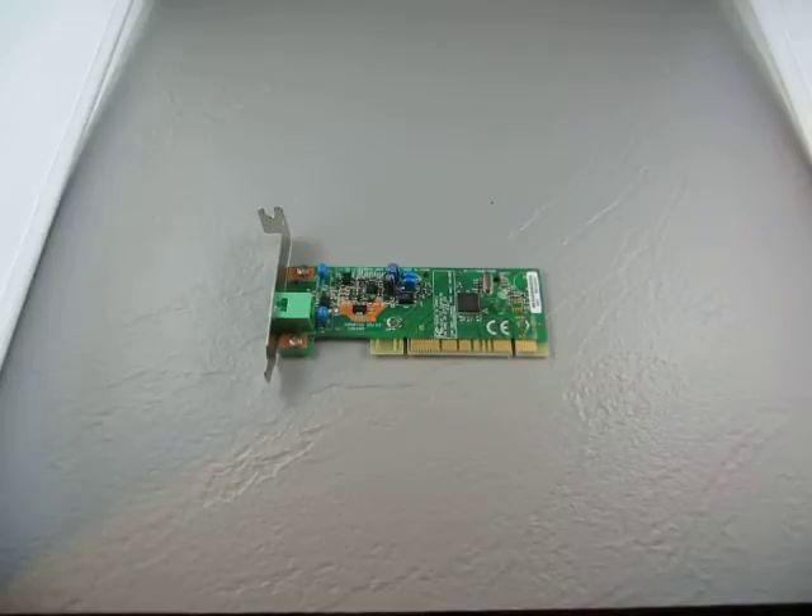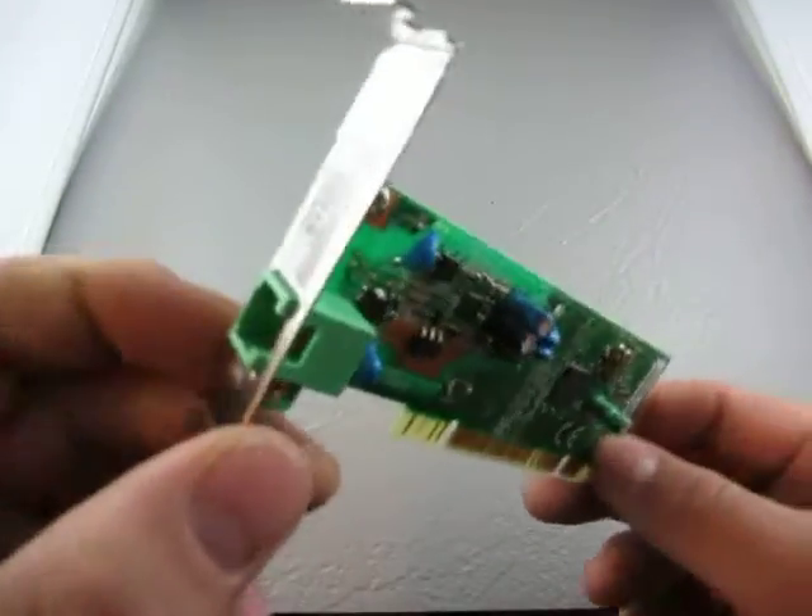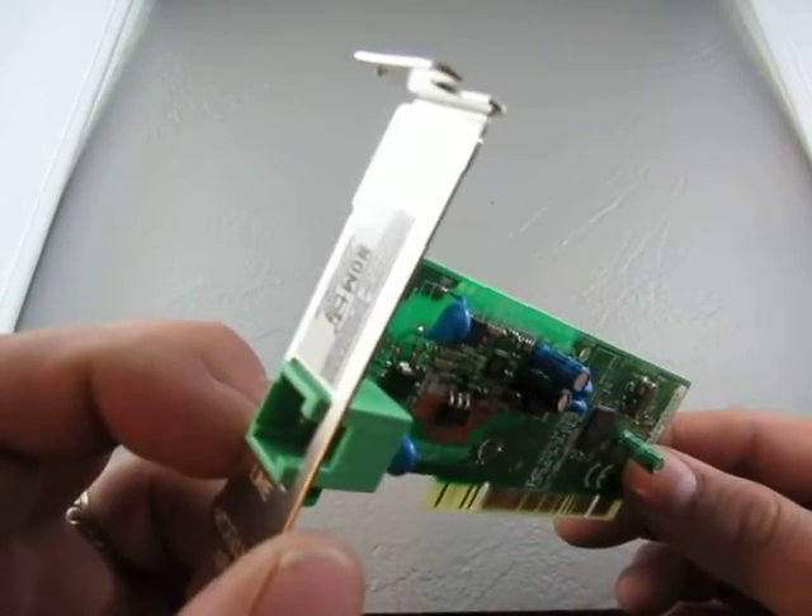For sale we have what looks like a modem board — modem card. There is a line in, looks like a normal phone line.